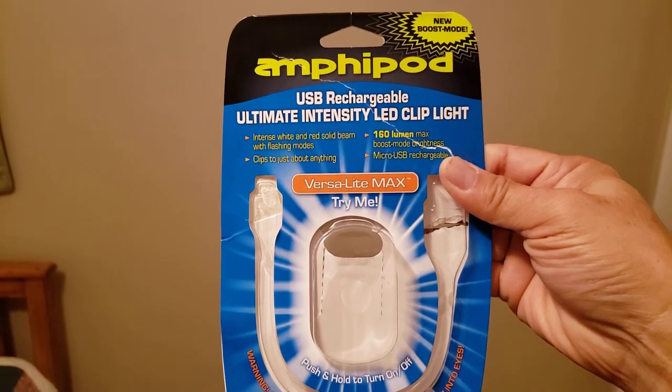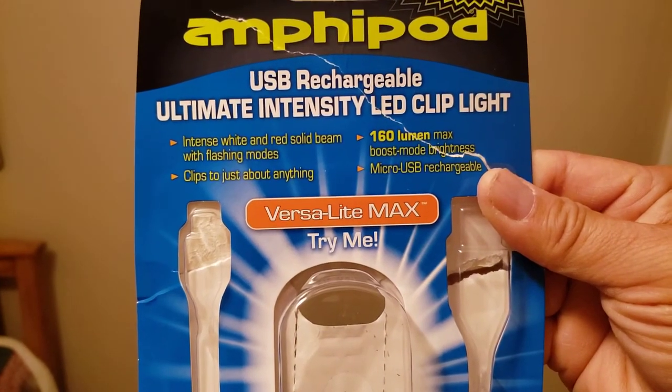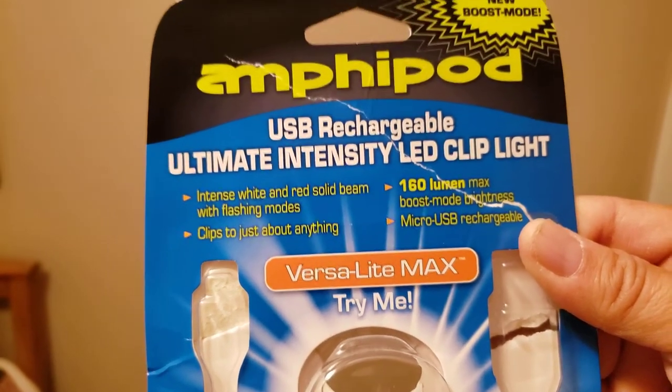I did a review on the same brand before. This one is the Amphipod Versa Light Max, 160 lumen max — pretty bright.